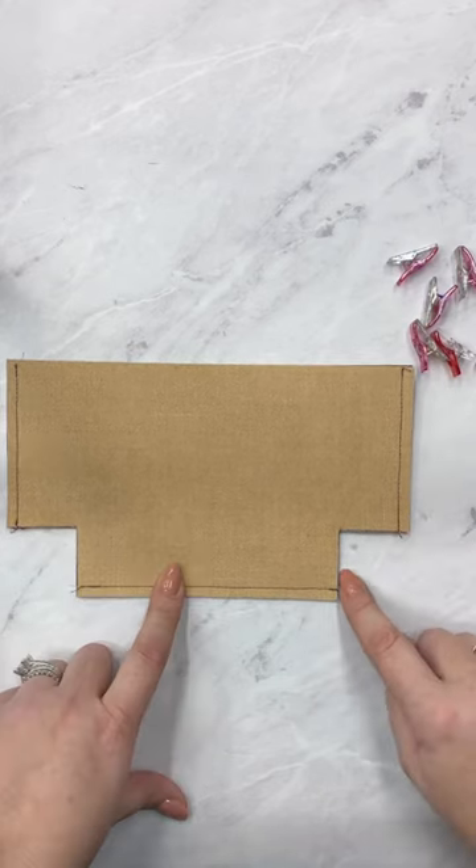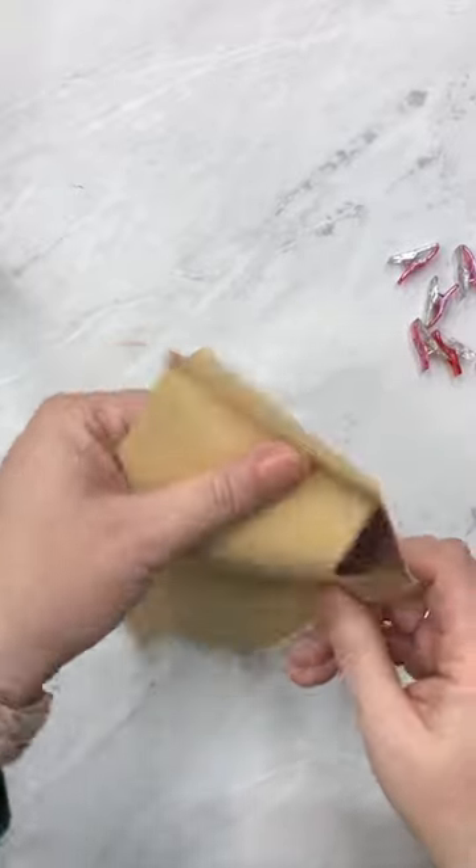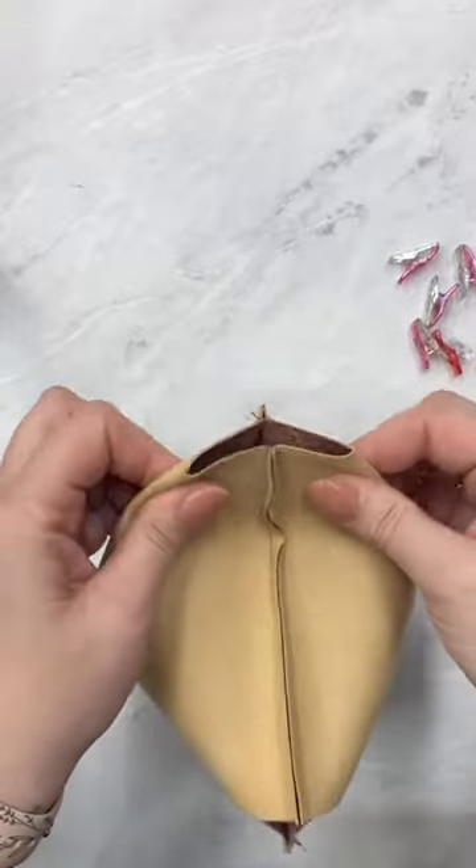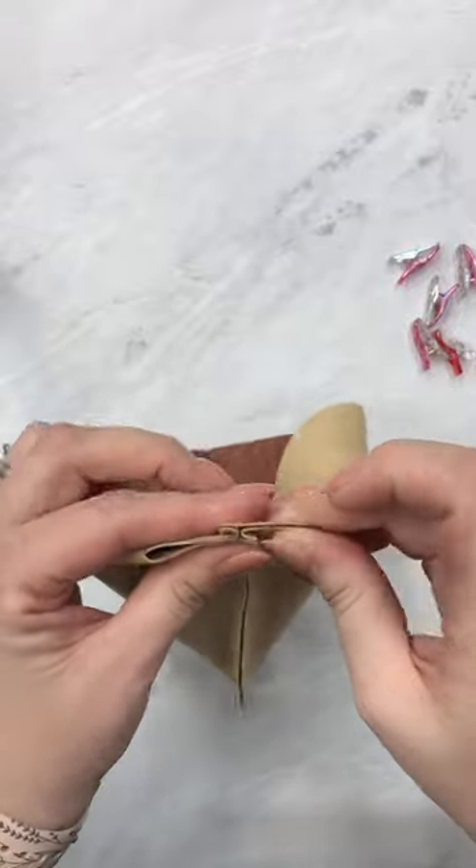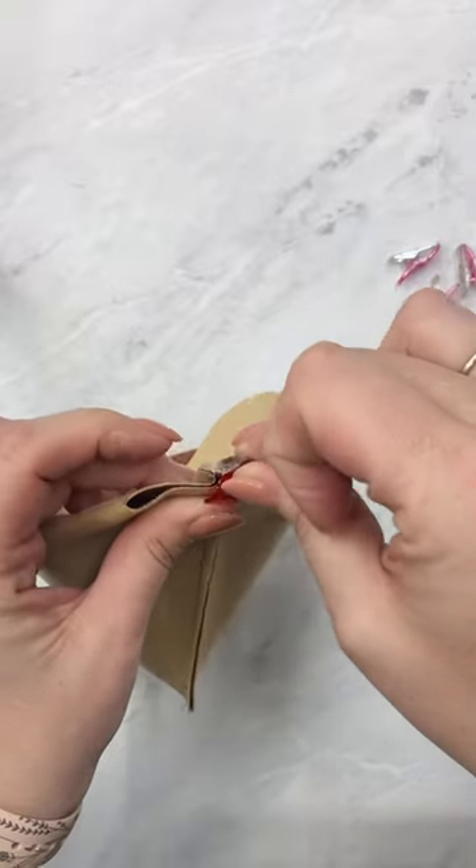Now I'm going to bring this seam and this seam together, flattening out my corner. I'm just going to pull it just like this, and I like to nest my seams in opposite directions. I'll just push that with my fingers and add a clip.